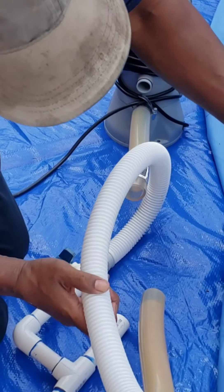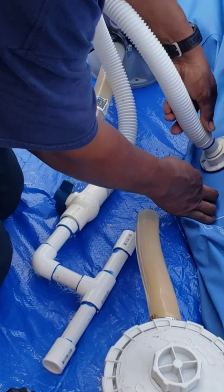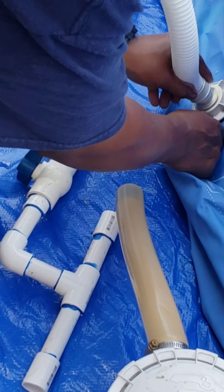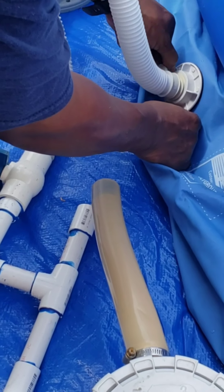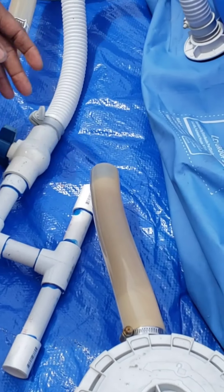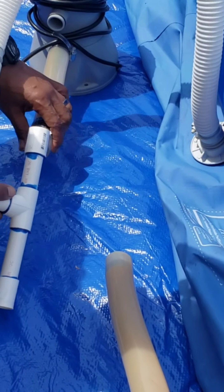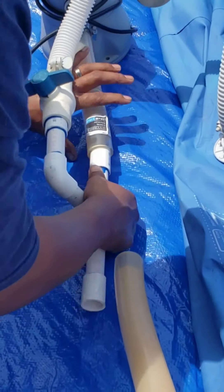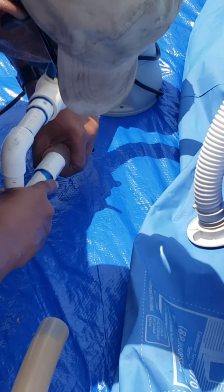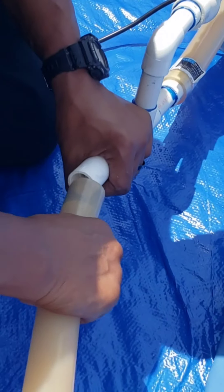We use two pumps because this pool is not going to get clean with just the filter pump that comes with the pool. He's attaching one of the hoses — that's the out for water, and that's the in. That's the filter. And then he's attaching it to the other one.